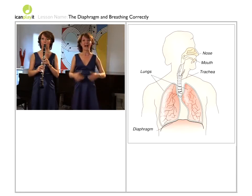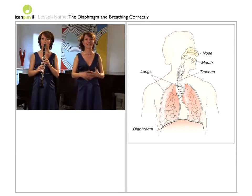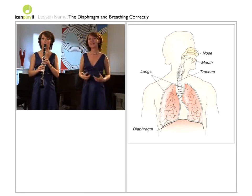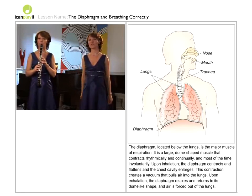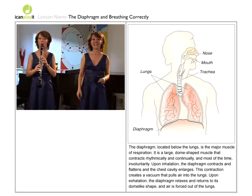Why not see how long a note you can sustain? You'd be surprised — even when the lungs feel empty, often the diaphragm can push out a bit more and keep the sound going. It's a bit like the petrol gauge on a car: even when it says it's empty, there's often a bit left.